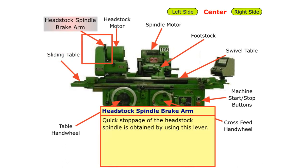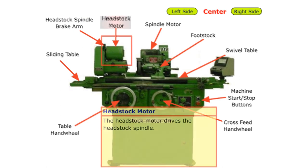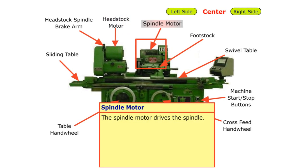Headstock spindle brake arm: quick stoppage of the headstock spindle is obtained by using this lever. Headstock motor: the headstock motor drives the headstock spindle. Spindle motor: the spindle motor drives the spindle.